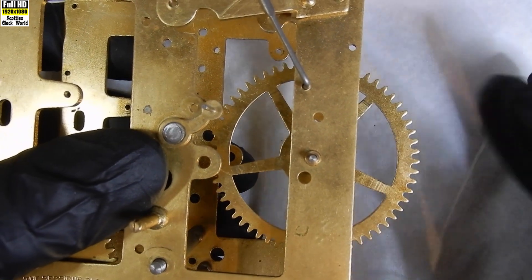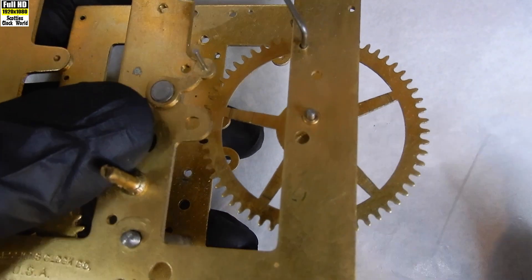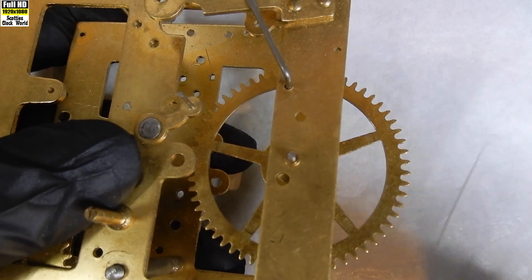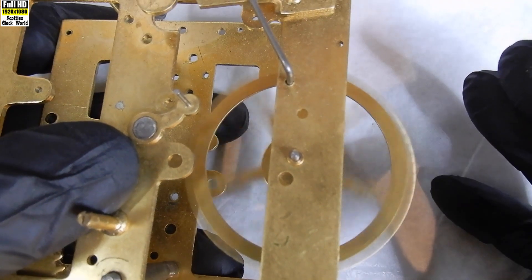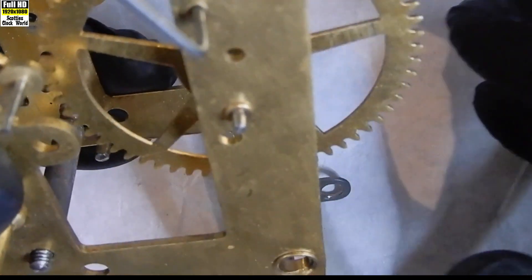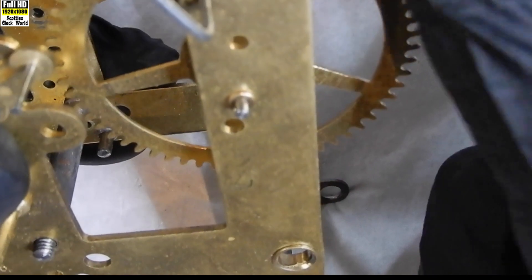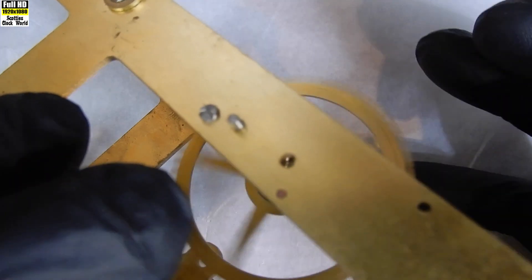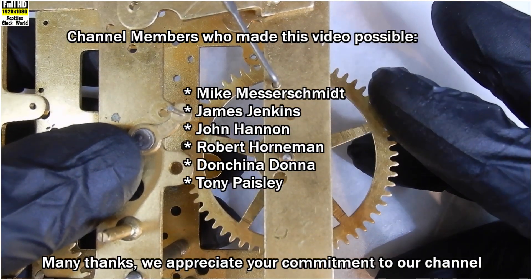This clip shows how easily a well-fitted pivot-bushing combination allows the wheel to spin between the plates. You'll notice there is minimal movement of the pivot in the bushing and that the wheel spins very freely. Another view of the wheel spinning freely shows the pivot-bushing interaction — a wheel spins freely in a well set-up pivot-bush combination.